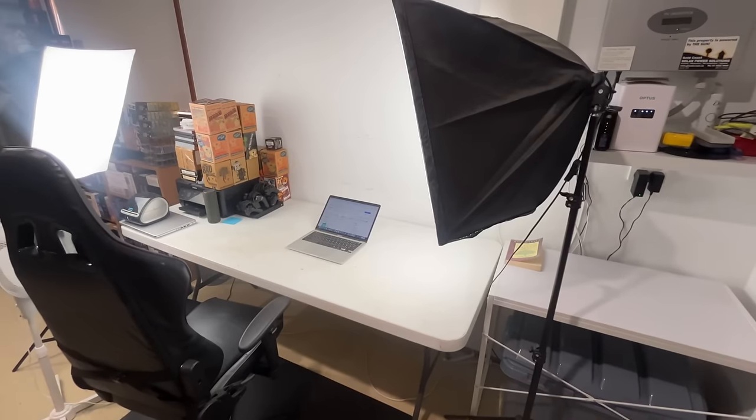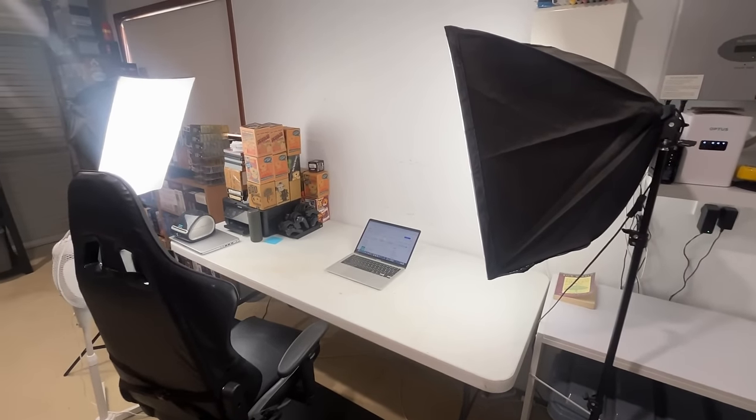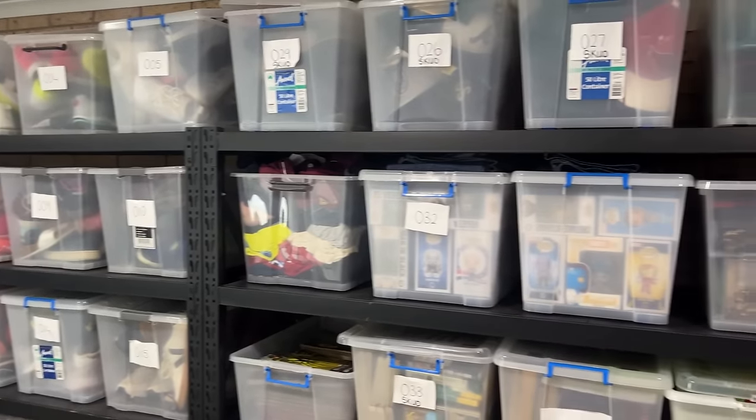The next step in the process is to always go through your setup. You want to buy things like a trestle table, get some really good box lights so you can take photos, and grab some storage tubs and potentially some shelving. Because I've already got all of this as a full-time seller, I don't need to set myself up — but I do need to buy some more plastic tubs to house my stock. Let's get out to Bunnings and go pick up some of those.